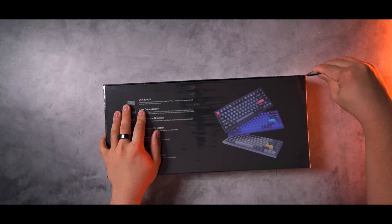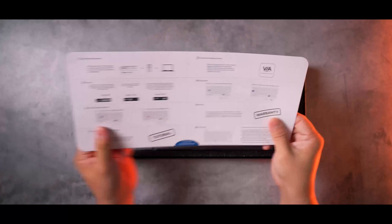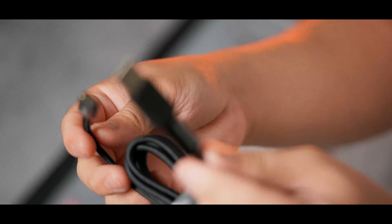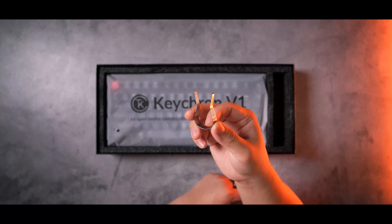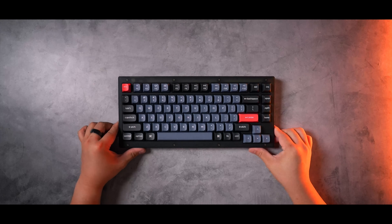Keychron has been launching new product after product for all budgets in the mechanical keyboard hobby, seemingly aiming to fill every possible keyboard layout. My first proper mechanical keyboard ever was a Keychron K6. A few years later, here we are with the new Keychron V1, a budget enthusiast board that costs just $65 for a bare bones kit and $85 for a fully built kit with switches, stabs, and keycaps.